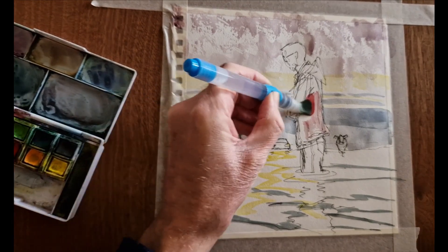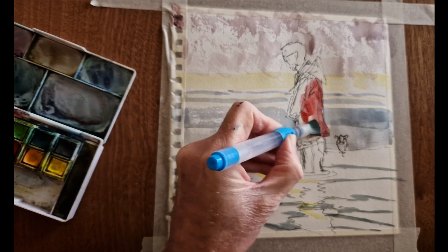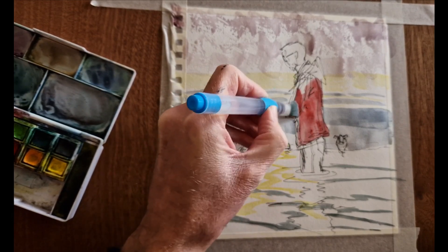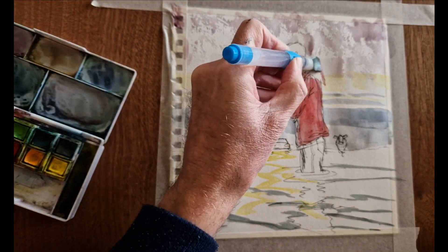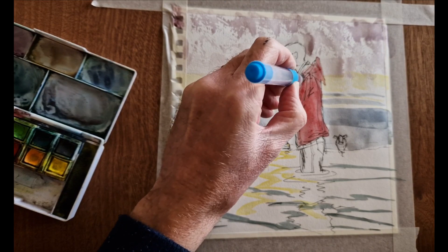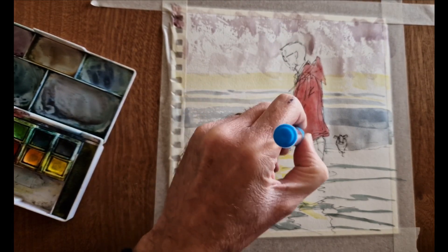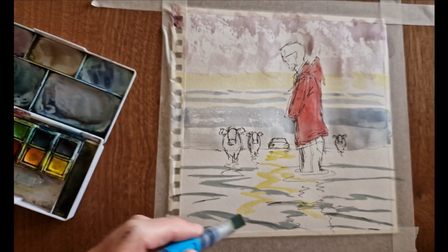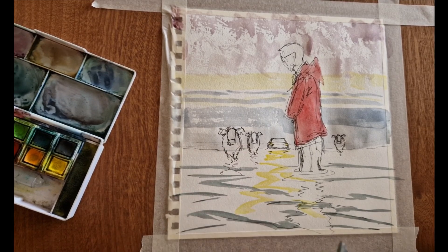Next tip: test out the color you're going to use on a foreground character with a weak bit of wash like I just did, and then if happy you can come in with a stronger version like I am now. If you're unhappy, the wash that you put down as a test will be weak enough that you can cover it up. Next tip: be quick and bold with your washes, especially on the foreground characters — don't get overly fussy.